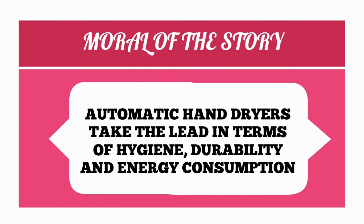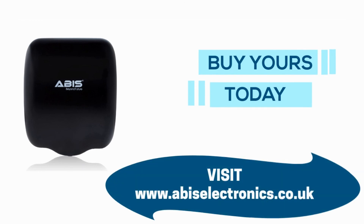The moral of the story is that automatic hand dryers take the lead in terms of hygiene, durability, and energy consumption. Buy yours today from www.abisselectronics.co.uk.